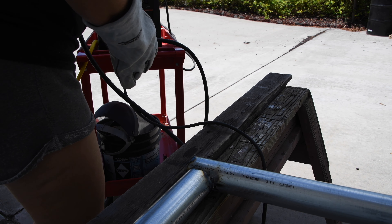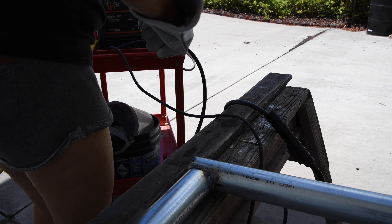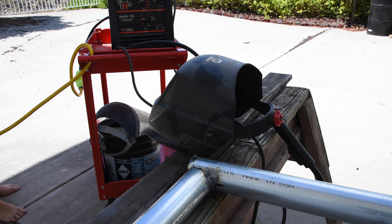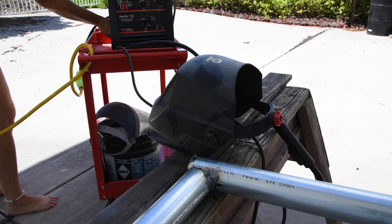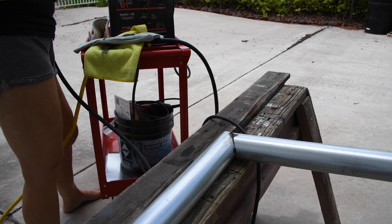It's not feeding. Guess I'm out of wire. Nope, not out of wire — tons of wire. It did feed for a little while and then it stopped.